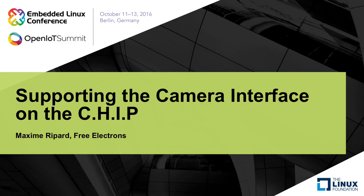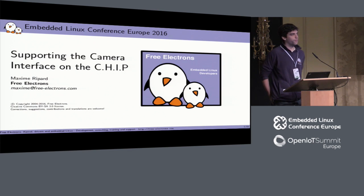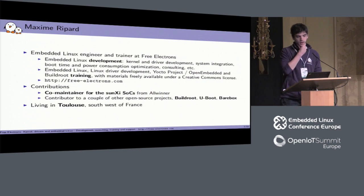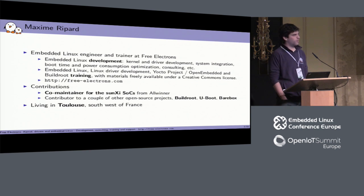Hi everyone, thanks for attending this talk. We're going to talk today about the work we did on the CHIP board to support the camera interface it has, and more generally how V4L works for camera interfaces in general, but applied to the chip. I'm Maxim, an embedded Linux engineer — I've been in it for a bit more than five years at Free Electrons.